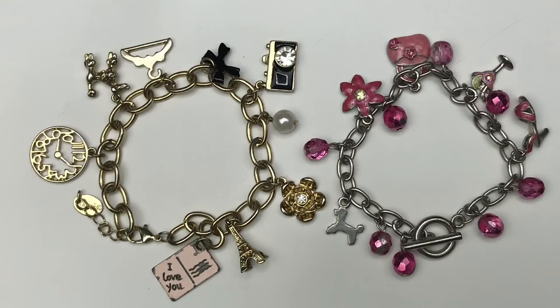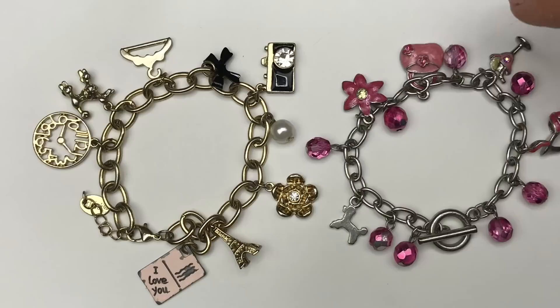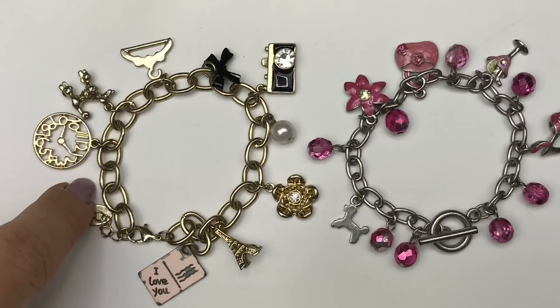Here are a couple of charm bracelets. One is a gold tone charm bracelet — very sweet, with a postcard, the Eiffel Tower, a flower, a camera with little crystals, and a little dog. The other is a silver tone with pink crystal beads, a shoe, a martini, a purse, a flower, and a little dog as well. This one had a Claire's jewelry tag; the other does not — both very sweet.